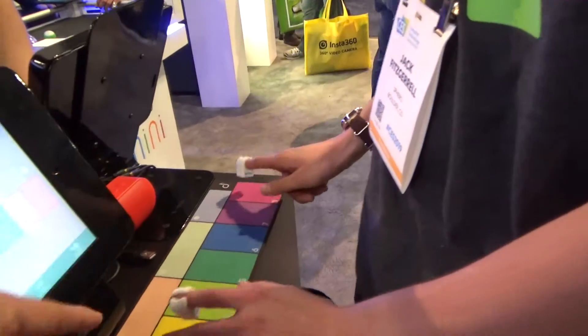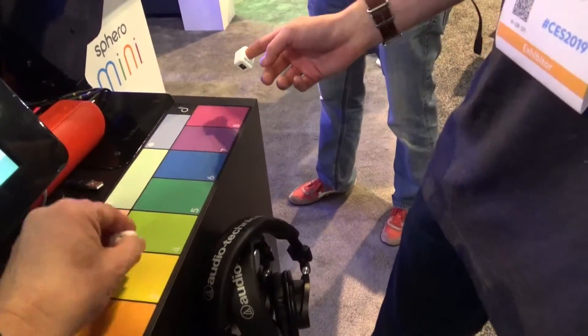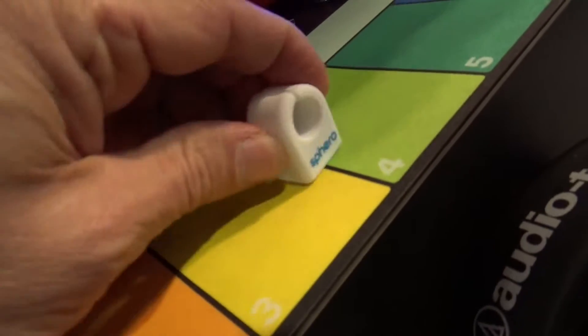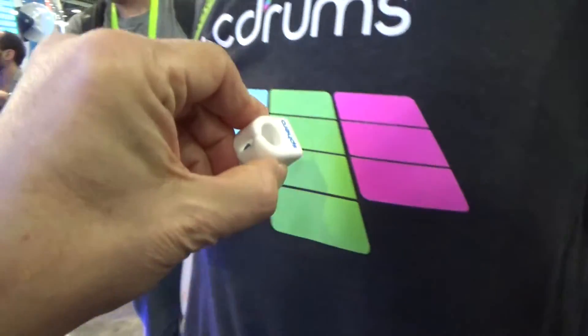If you slide down, can I try one? Sliding is something we're working on — currently it doesn't work perfectly. So you really have to tap to activate it. You can bring in some of your own colors. It's not on my shirt here, pretty hard. There you go. It's a way to make friends.